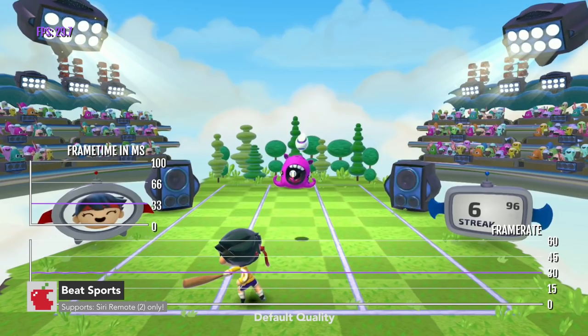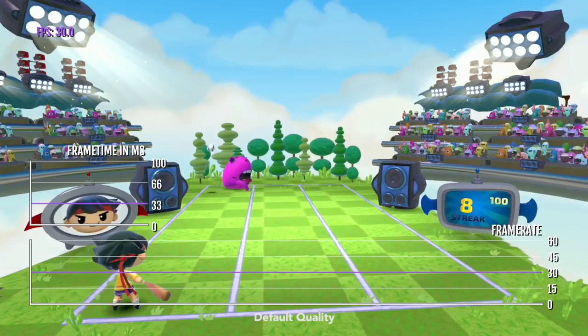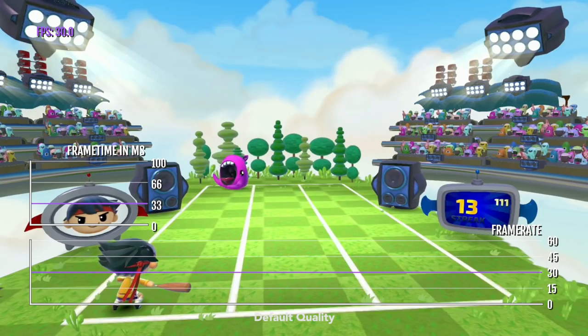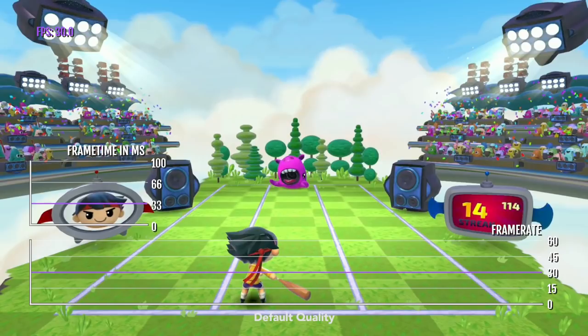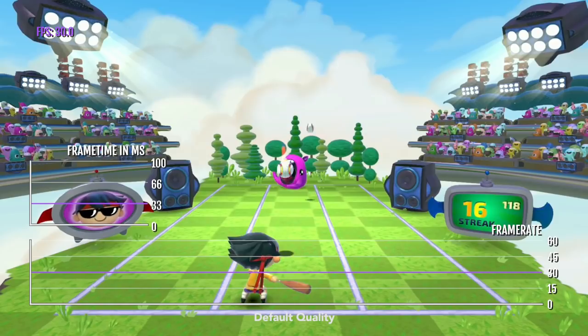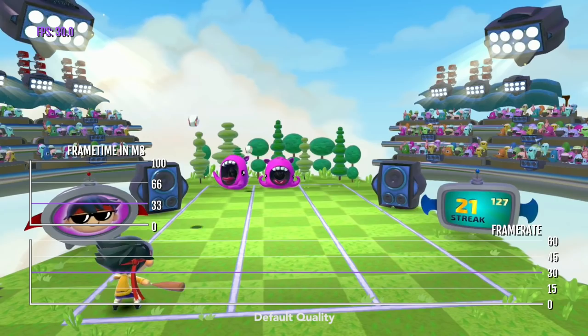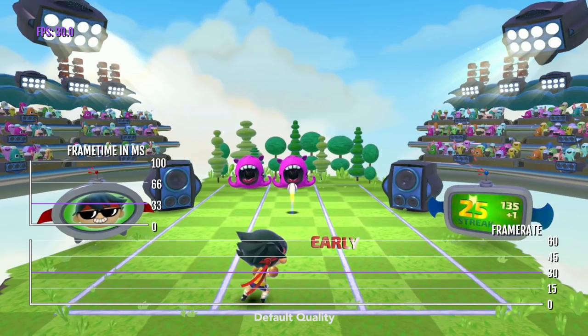Beat Sports was a launch title for Apple TV, and Apple and the developer wanted to encapsulate the Wii Sports experience from Nintendo. I personally really enjoyed this game because it's basically Wii Sports plus rhythm — going against the music was really fun. Back in the day the game had really, really bad optimization. It's still targeting 30 FPS, but the frame time, which was so bad before, is now just completely flat for the most part, and that's really good to see.